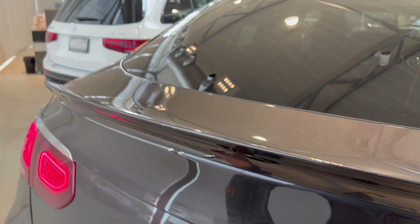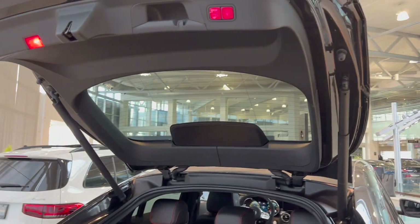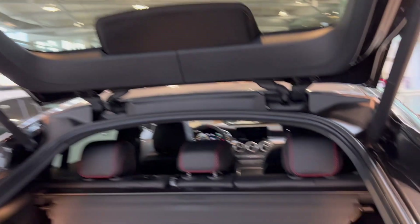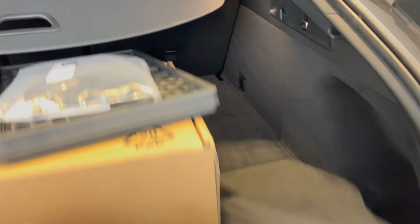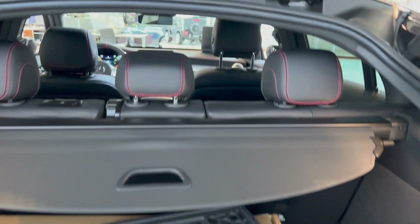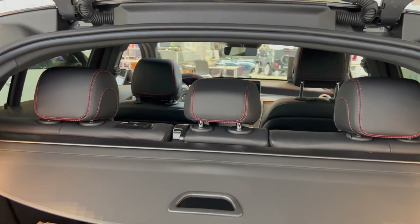I'll show you guys the trunk. It's power operated — no manual labor here for that. Comes with the spare tire. Very nice. Can fold down all three seats — put a snowboard, some skis.